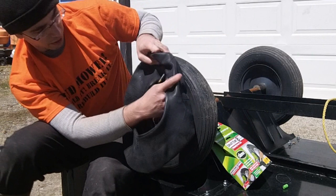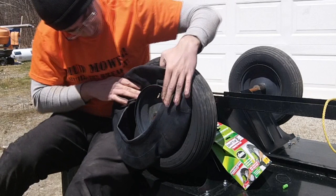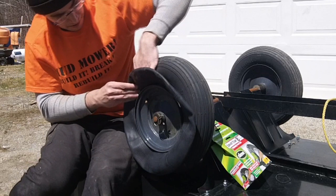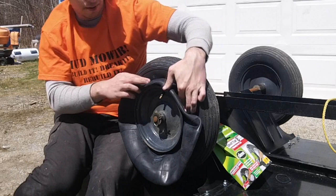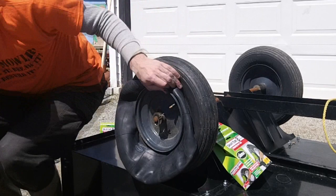You want to try and get your valve stem side to line up with the valve stem hole. Once that's in place, you can simply pull it down around the rest of the rim, then tuck it up inside of the tire. If you fold it back over on itself, you can fold it in under the tire easier. This is much nicer to do when you're facing towards the tire.